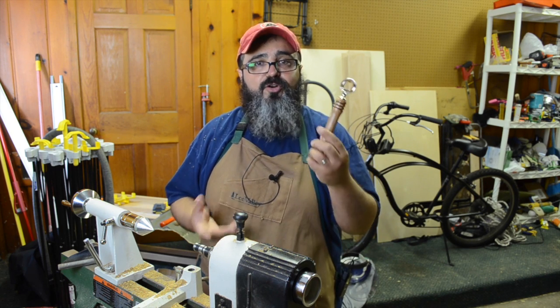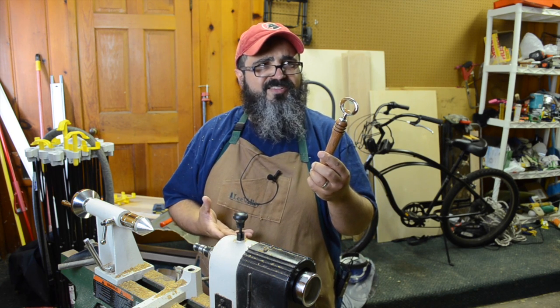On today's episode, we're out in the garage and we're going to be turning a bottle opener. Why does that sound so familiar?